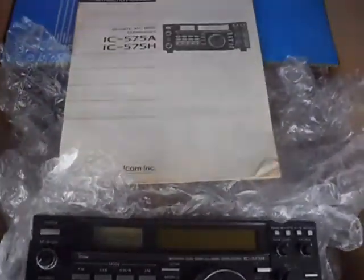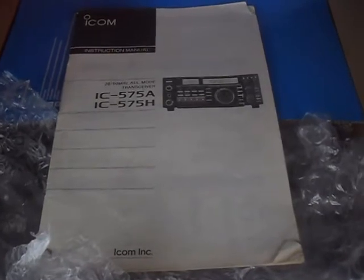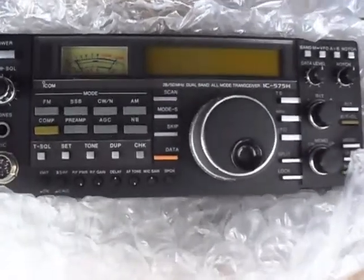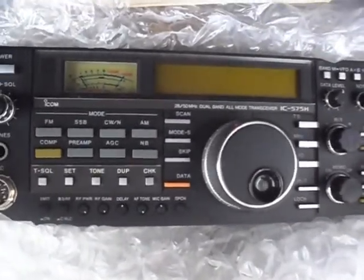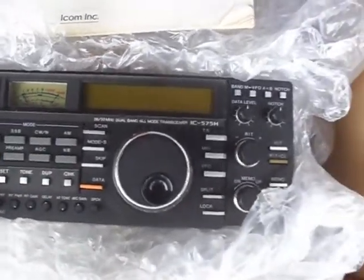Good time down at the Hamfest, thoroughly enjoyed it, and picked up this goodie for DES whilst we were there. The IC-575H.